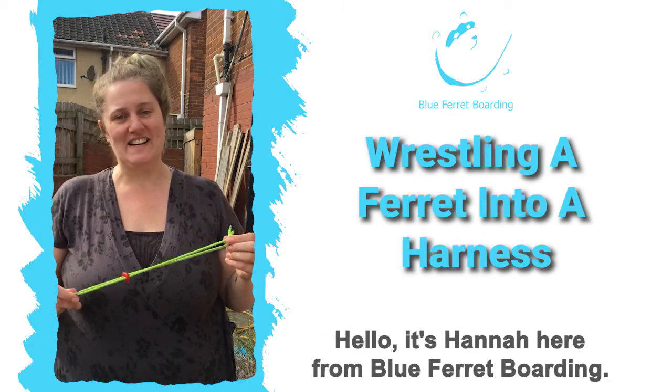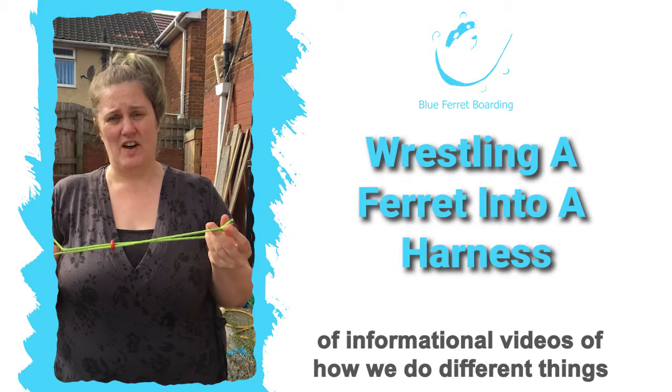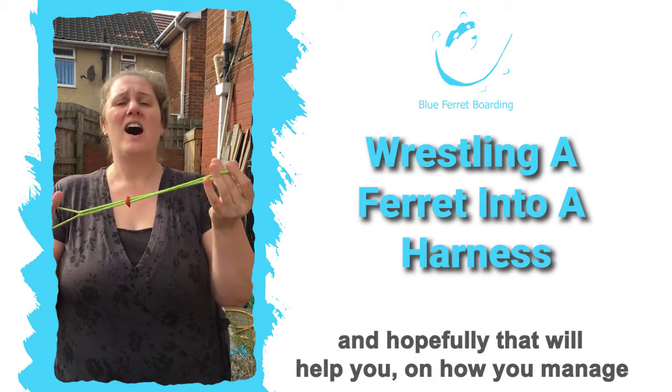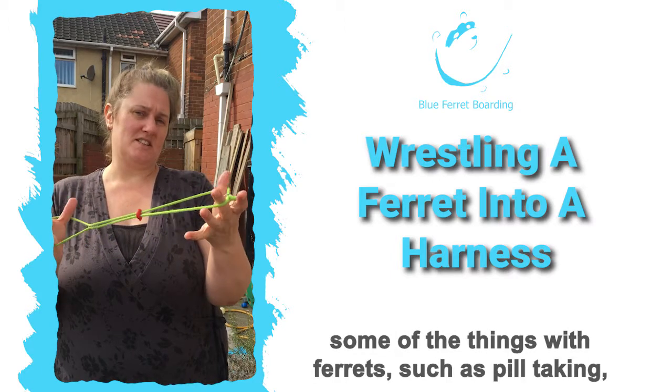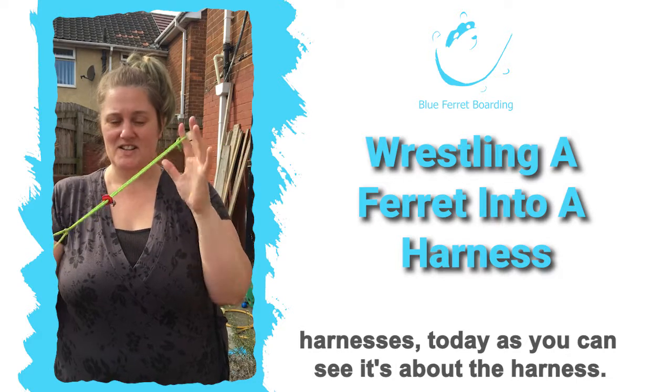Hello, it's Hannah here from Blue Ferret Boarding. As I mentioned before, I thought we'd have a series of informational videos on how we do different things, and hopefully that will help you manage some things with ferrets, such as pill-taking and harnesses. Today, as you can see, it's about the harness.